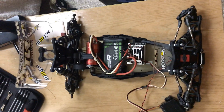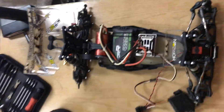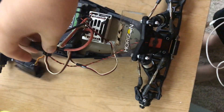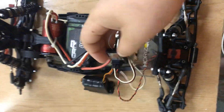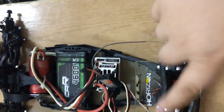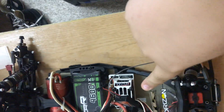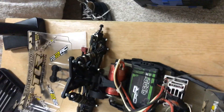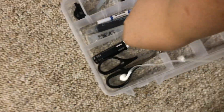This is my TLR 22 — it's basically done. My receiver and controller came today, and my body reamer, so I didn't put my wings on yet, which was really nice.